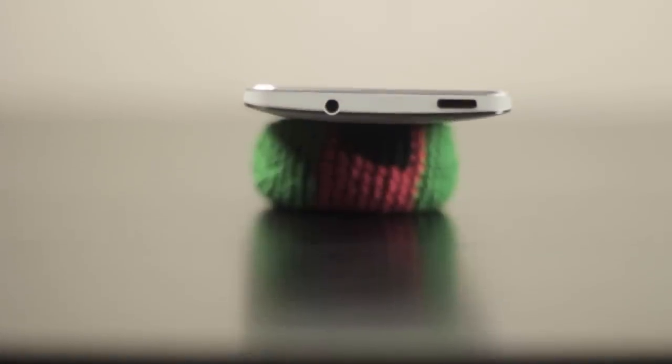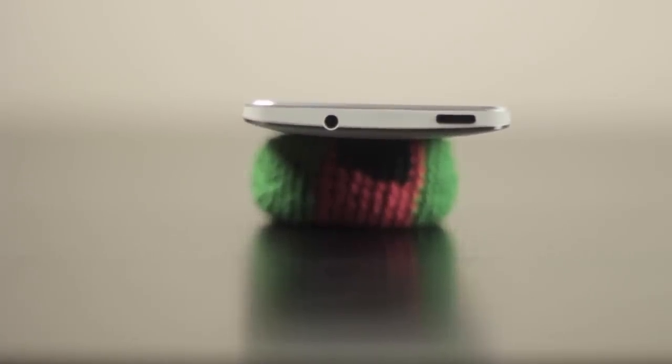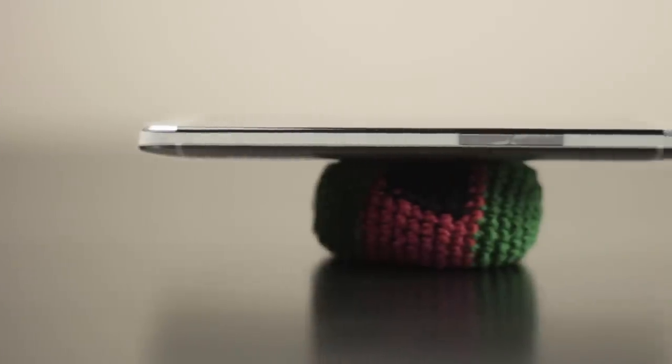On top lies the sleep on and off button along with the 3.5 millimeter headphone jack. The sides are nice and clean with nothing but the volume rocker on the right side, and on the bottom lies nothing but the microphone and USB charging port.